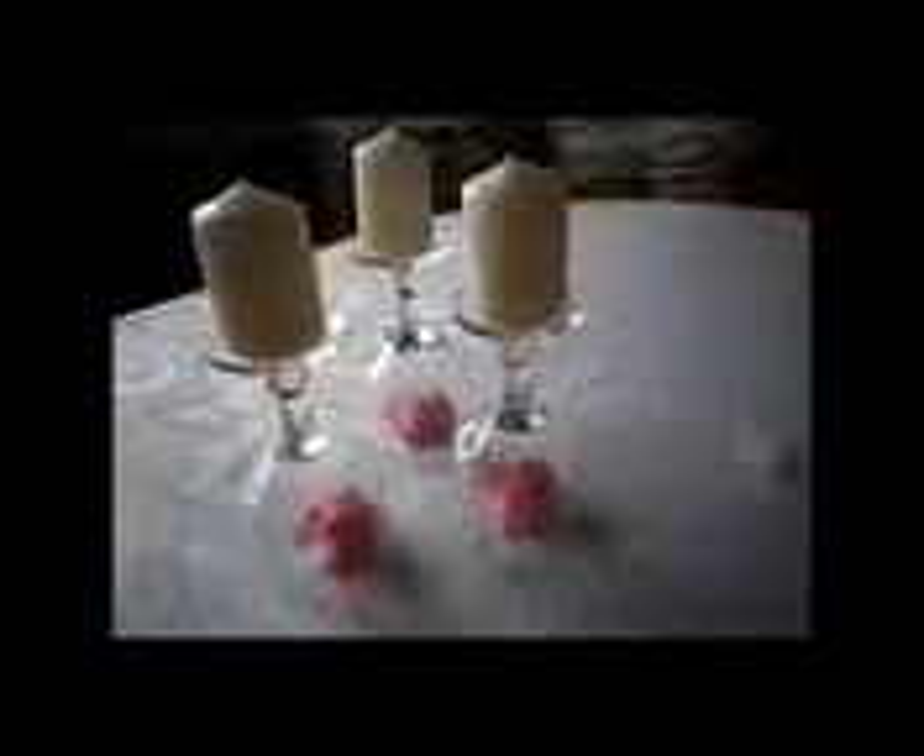The other option is to put a flower under each glass and again put the candles on the top of the glasses. I think that these decorations are perfect for table centerpieces or to decorate any place you want around the house.